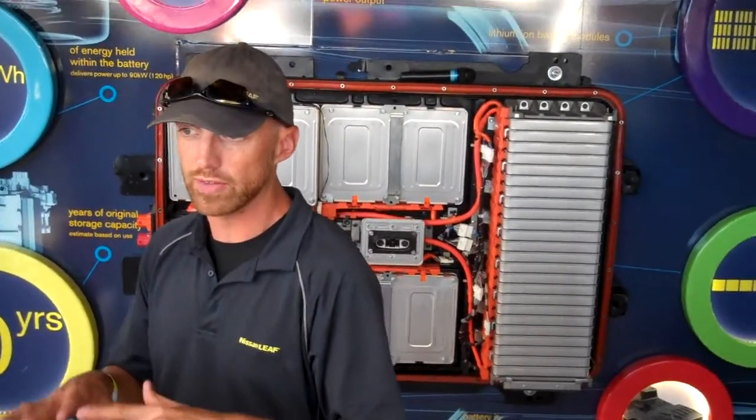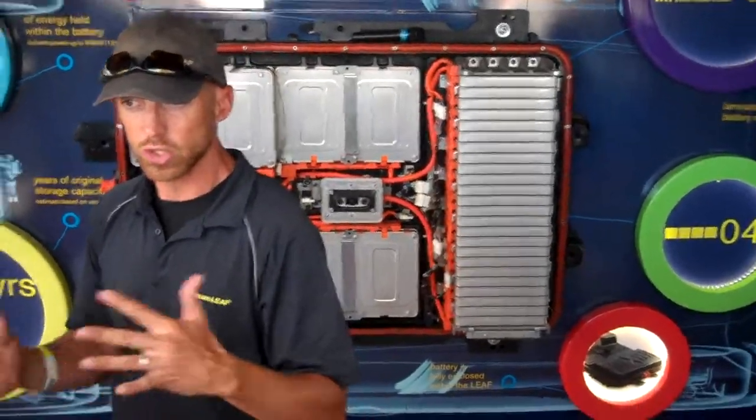We put it there for a couple of reasons — all good ones. Number one, we don't have a traditional drivetrain, so there's not a lot there anymore, so it's a good use of space. Number two, low center of gravity — weight distribution, if you like. It gives a sports car feel; it drives very well. It really hugs the corners because it's so low to the ground.